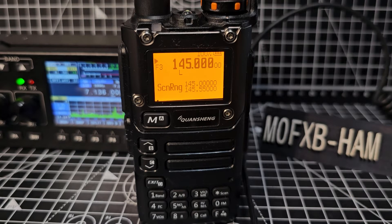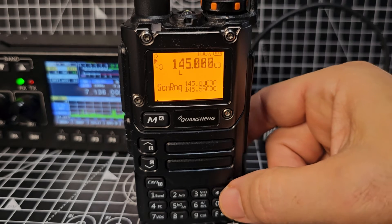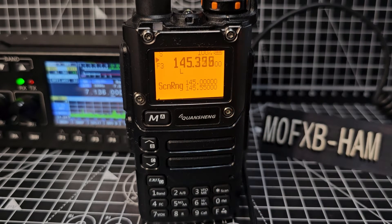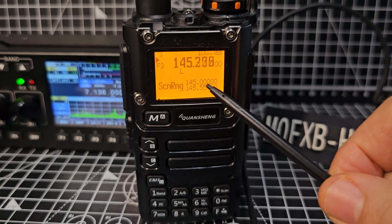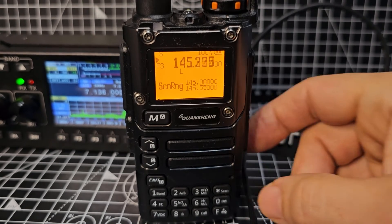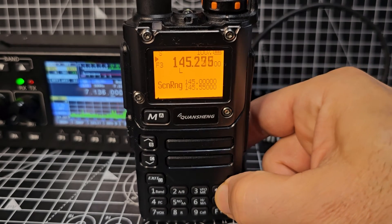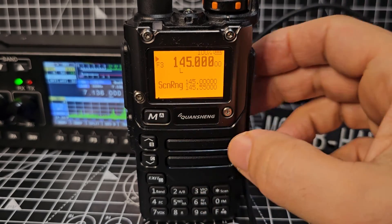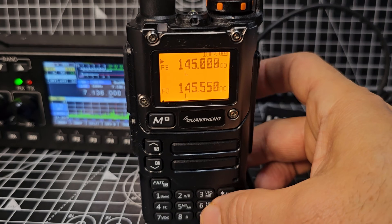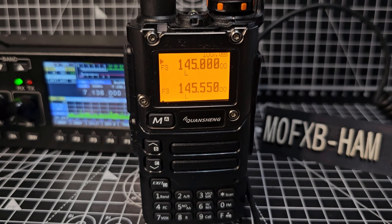So that's our scan range. Now press and hold scan — the star button — and it's just going to scan that range. It's that simple. To exit, just hold down scan and you'll come out of that window. Just hold down 5 and you'll see the scan range settings.